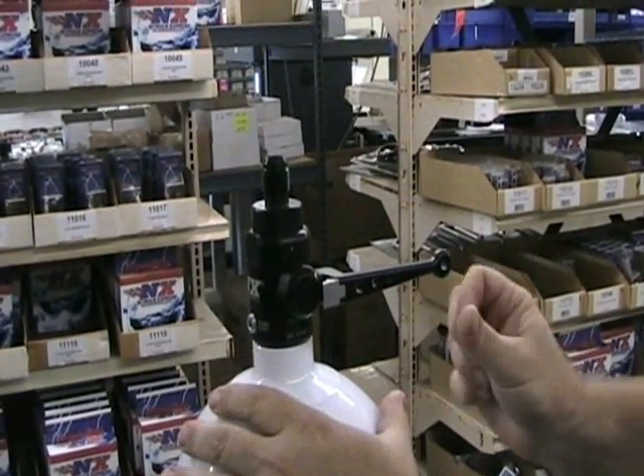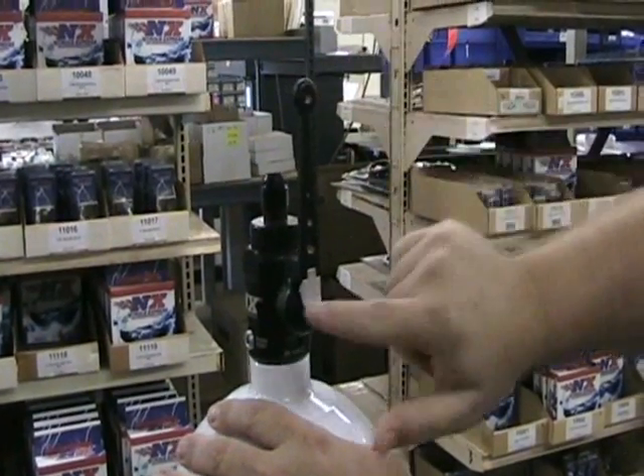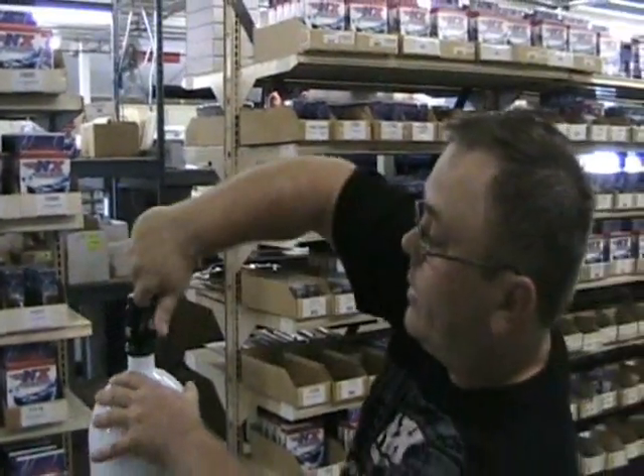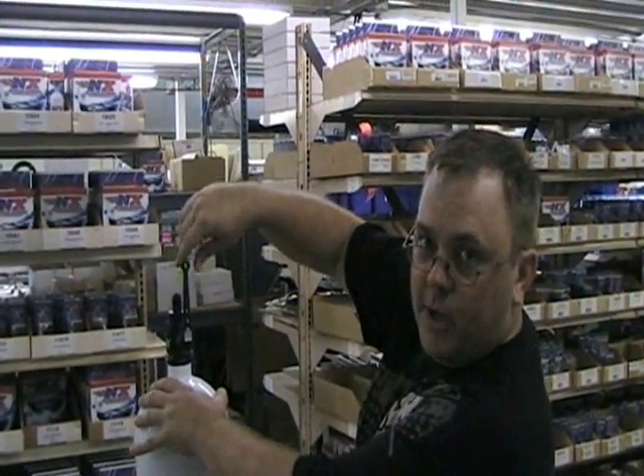Whenever we want to close it, we close it back. The lock clicks and it's closed again. Quick open, quick closed. Safe. Nitrous Express.